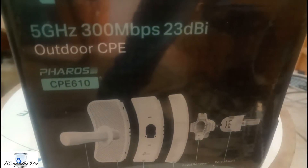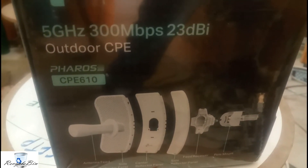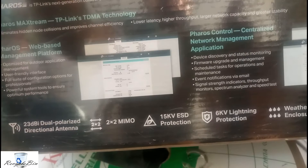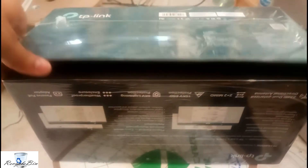Today we are going to configure this device as point-to-point or access point. The parts available inside are like this — they mention the settings and everything that we will see on the computer, which I am going to configure. Let me open this box and see the items available inside.